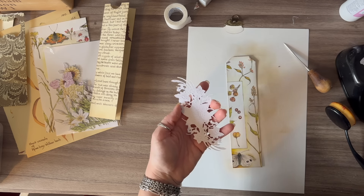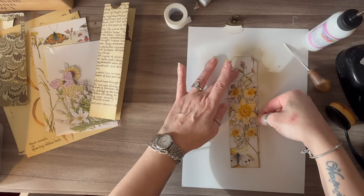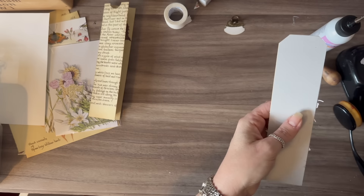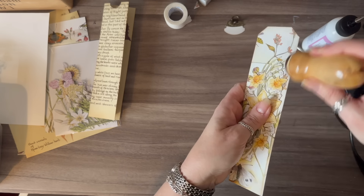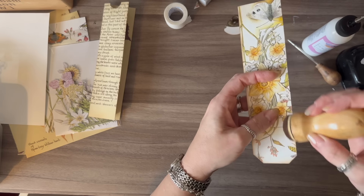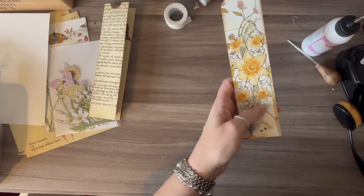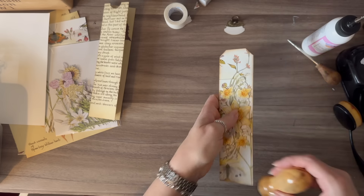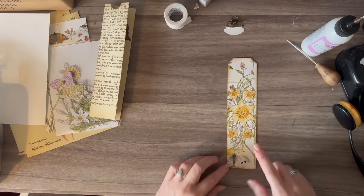This might be a little bit fiddly. I'm going to glue, turn that over, and push it down. There are a few little bits I need to trim off. Now I'm going to go around this with my blending tool to really darken that up. If you don't have these die-cut flowers, you can die-cut some if you have a die-cutting machine, or fussy cut some out of a book, or use stickers — all sorts of things. Fussy cuts, whatever you have.